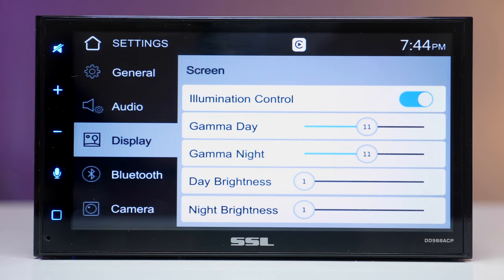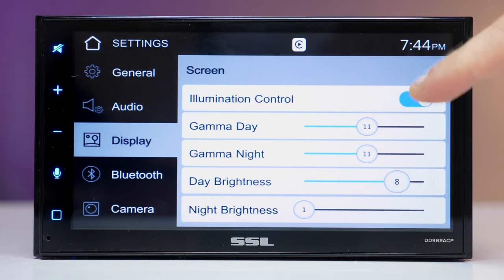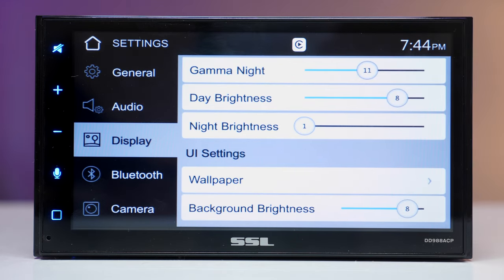Switching to the display tab, there's illumination control that dims the display when the headlights are on, plus gamma day and night adjustments for the best image quality. However, even at the lowest dimmer setting, I find the screen too bright at night on a very dark road — that could be bothersome for some people.